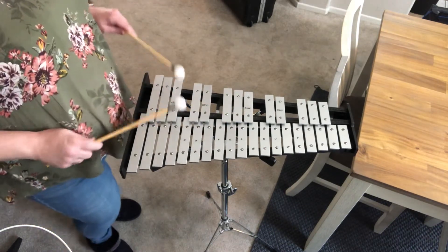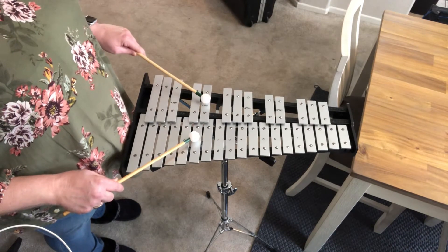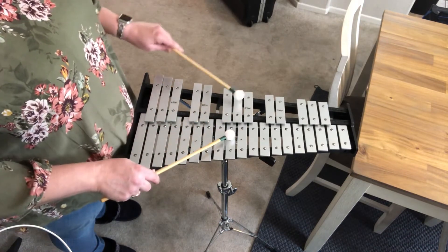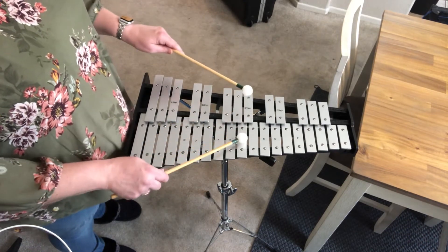You're going to start on B-flat, go B-natural, then C, C-sharp, D, D-sharp, E, F, F-sharp, G, G-sharp, A, and then A-sharp — B-flat. Now we're going to turn around.